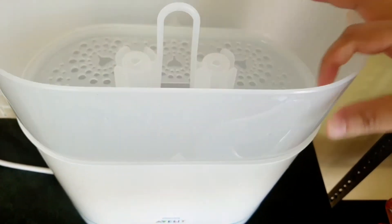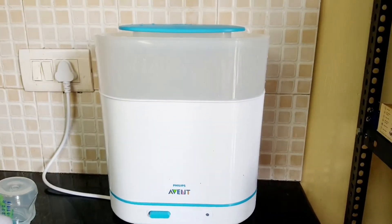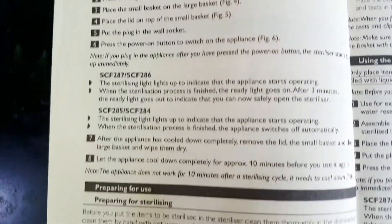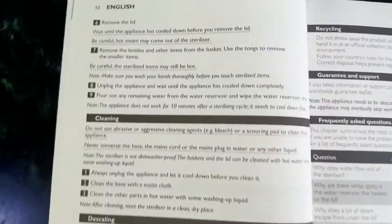So guys, that was it and I hope this video was helpful and gave you a clear idea about how this product works. I'm also adding a few shots of the booklet itself, which very clearly tells how this product works, how to clean it, and how to use the appliance for the first time.